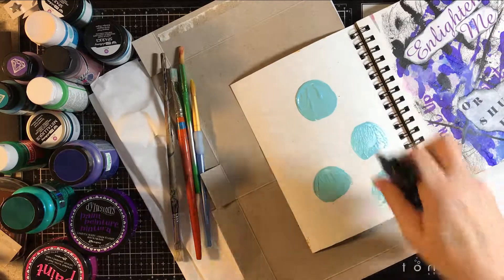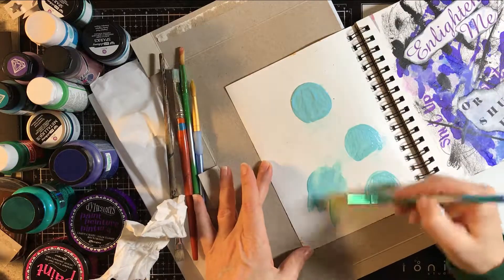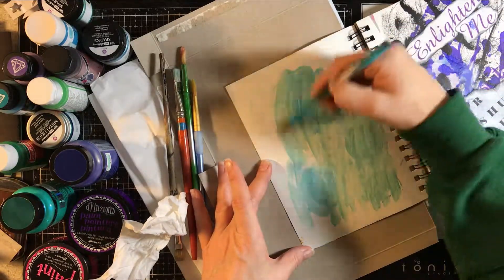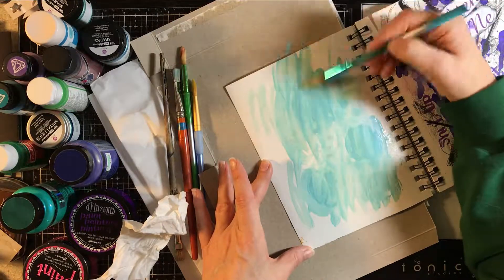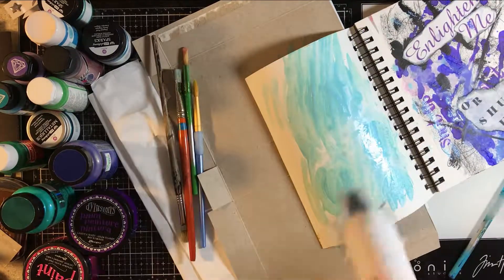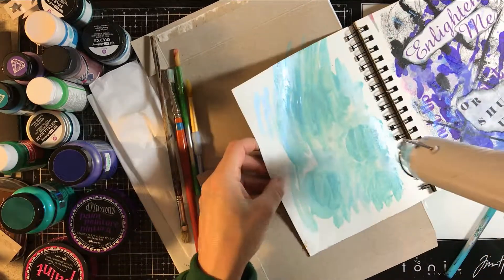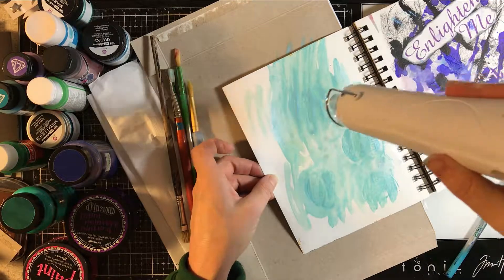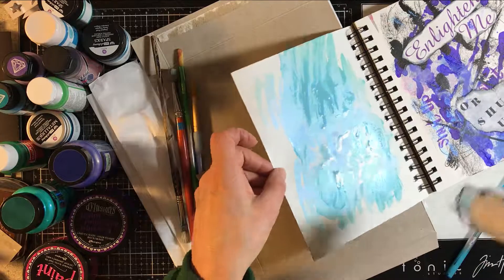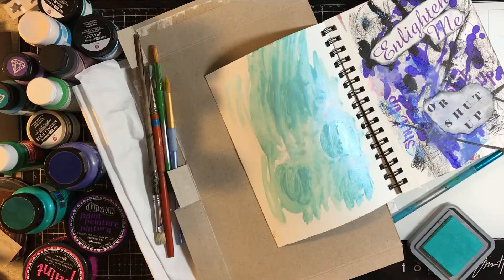Today I'm showing you a project that I had a great time making. I started this art journal page with the metallic paints, which I love, and I demoed some other stuff. The point was I really wanted to try the color shift paints because I'd heard about them, seen them in other videos, and just hadn't gotten around to it. They were sitting around, borrowed from my friend. So I just picked a color palette, set out a bunch of things, and went for it.